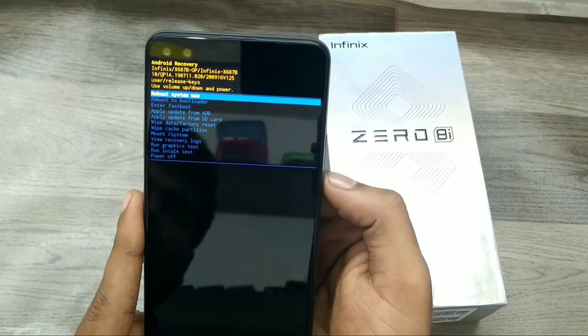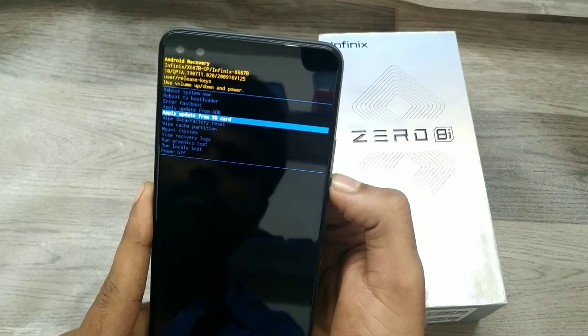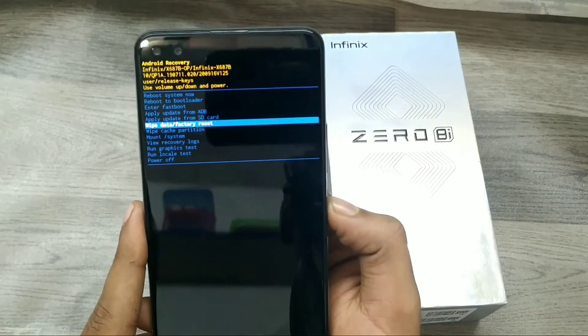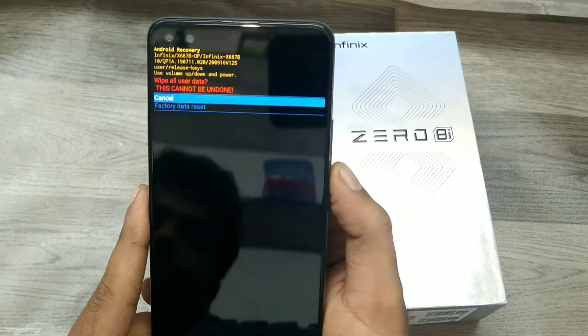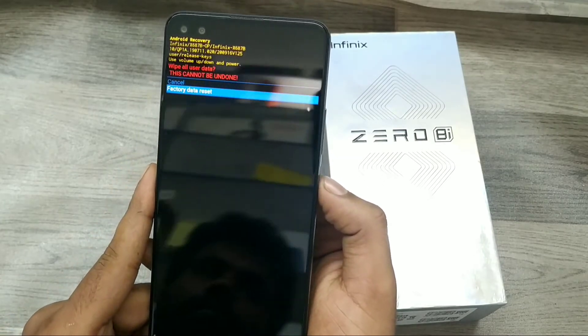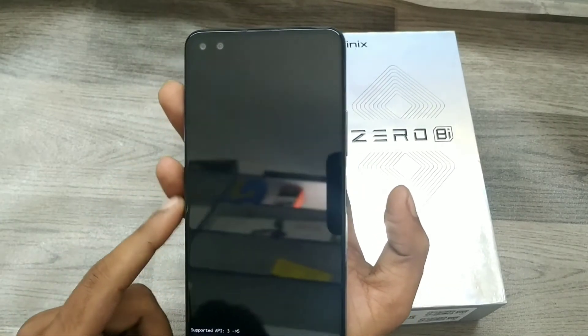Now choose 'Wipe Data and Factory Data Reset'. Select it using the volume down key, then confirm with the power key. Click 'Data and Factory Data Reset' using the power key, and your phone will begin formatting.